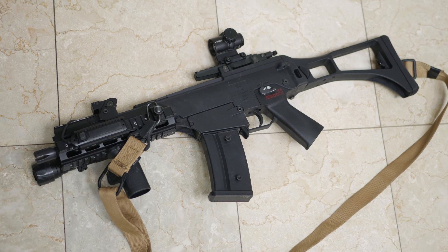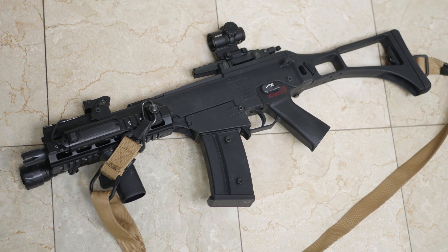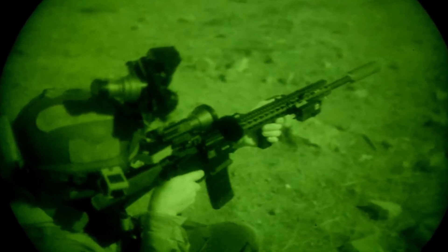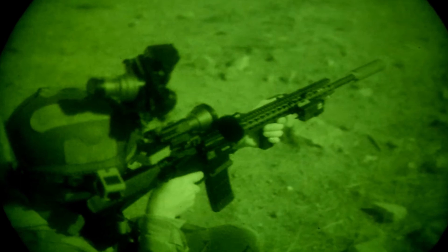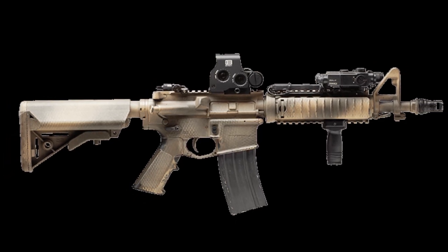An optic and sling will take you a long way in airsoft, and some people never move beyond these two options. However, as you start to play more and play different types of games, certain other attachments can prove to be very useful depending on the situation.